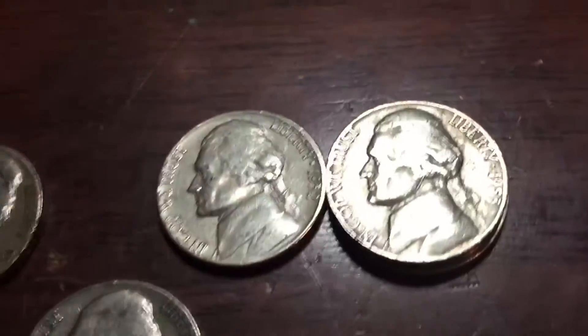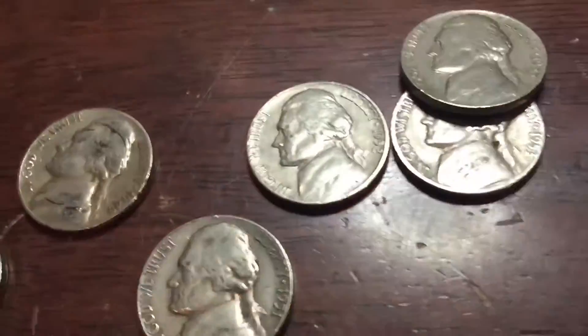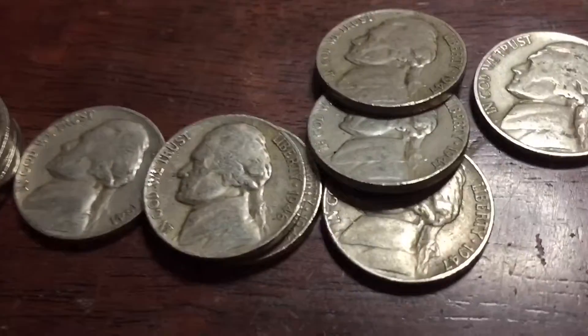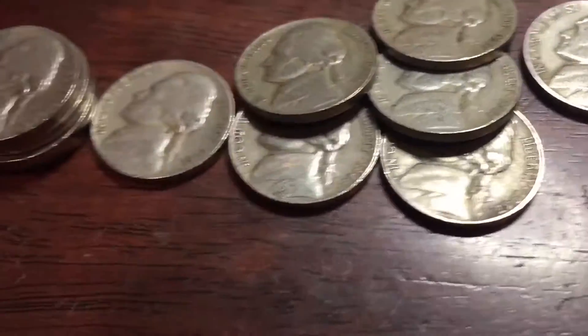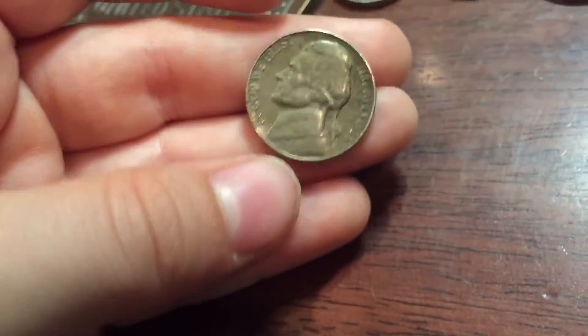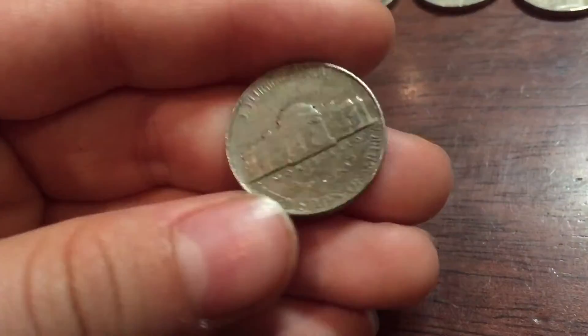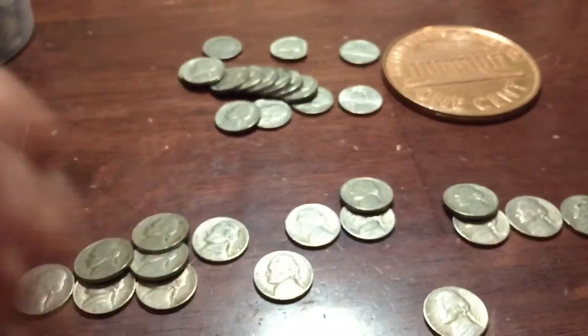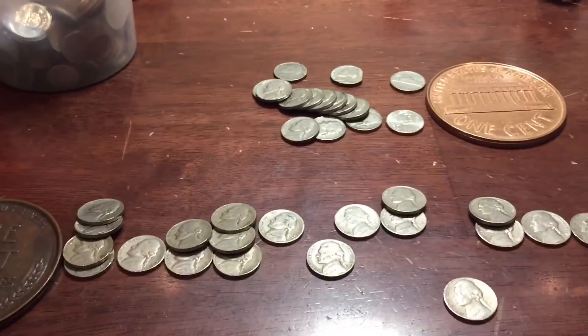54S, 53, two 1953 Denvers, 52 Denver, 51 Plain, 1949 Denver, three 1947 Plains, two 1946 Plains, a 1941 Plain, and four 1940 Plains. And down here, I think this might be a Black Beauty 1958 Plain nickel. So if you guys enjoyed, leave a like, subscribe, and I'll see you guys next time. Goodbye.